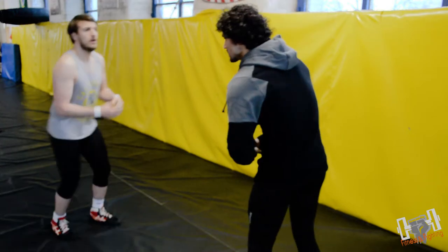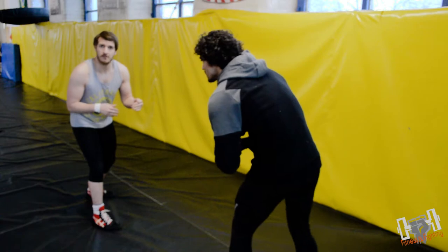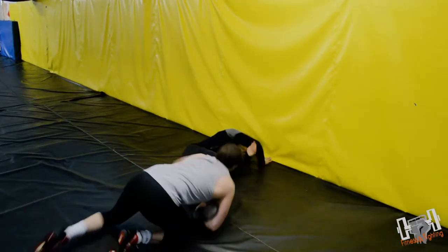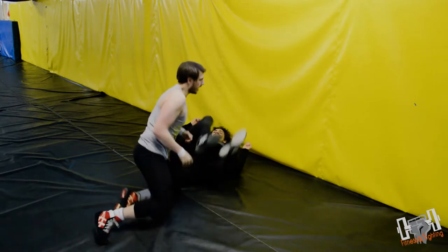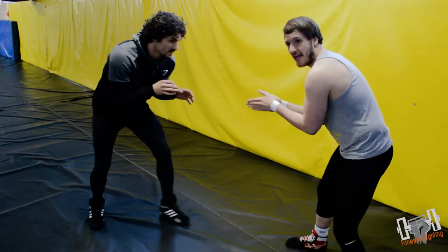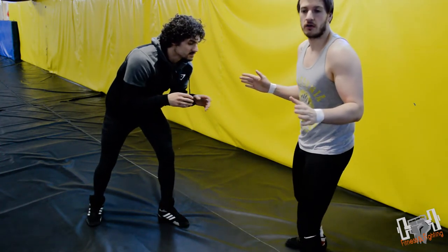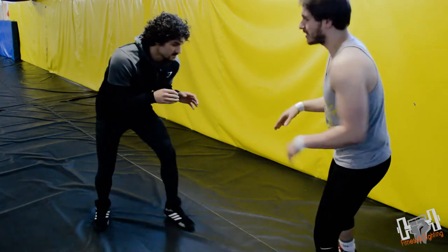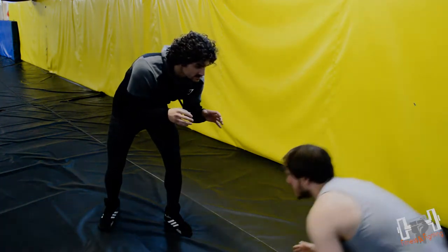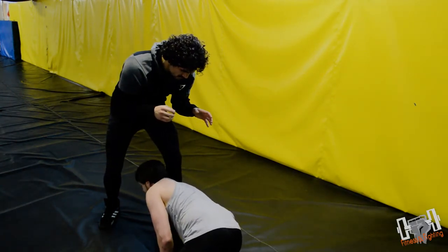It's very difficult to show it nice and slow, so I'll show it in real time first just so you get a glimpse of the move. Then we'll break it down nice and slowly. He needs to be heavy on that lead leg — if he's not heavy on the lead leg, don't go for the move. If he is heavy on it, we drive in and that's our finish position.